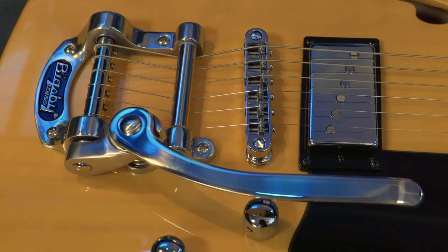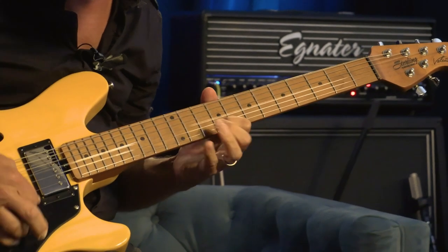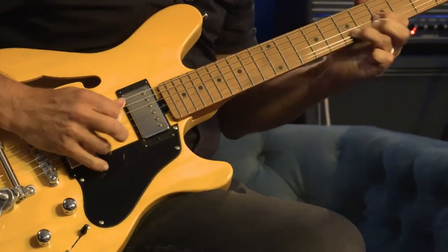If you already love the sound and offset look of the Valentine model, the brand new Valentine Chambered Bigsby from Sterling by Music Man is a fantastic guitar to add to your collection, with its Tune-O-Matic bridge paired with the Bigsby vibrato. Add to that its outstanding playability and nuanced tones courtesy of its humbucker and single coil configuration with an active boost circuit, making this modern classic a real standout model. Definitely check it out.